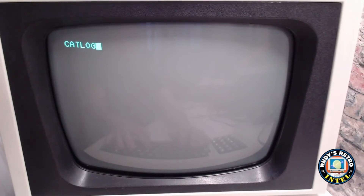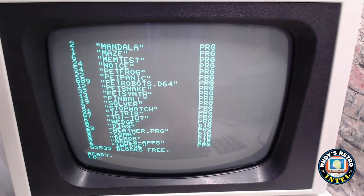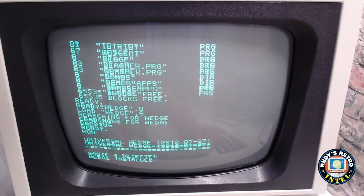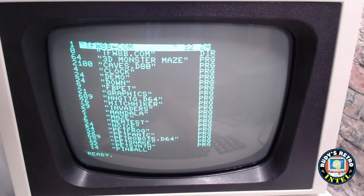Before we finish, I'd like to load a program called WEDGE, which comes with the SD2PET cartridge. What it does is allow you to shorten commands — so instead of typing CATALOG you can type the ampersand and dollar sign shortcut. We load WEDGE with LOAD"WEDGE",8, then run it. Now all the commands have abbreviated settings, making it a lot easier to use without remembering long commands.